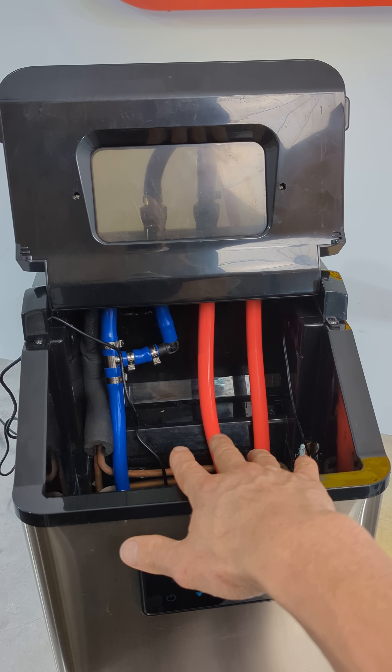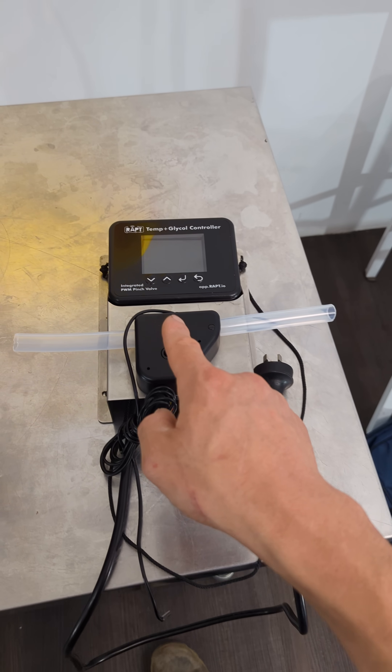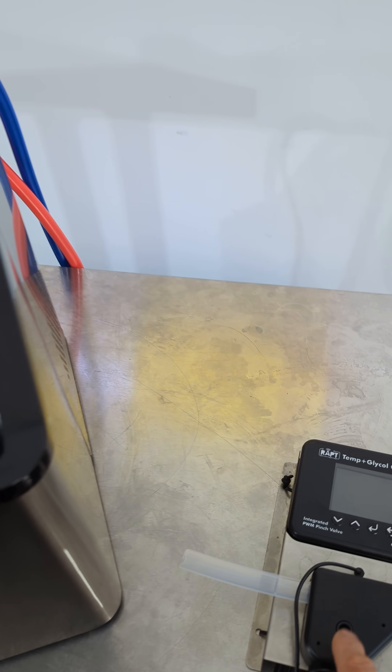We don't have the pump cycling on and off to turn the flow on and off to each tank, since that's handled by the glycol controller with this pinch valve on the front here.